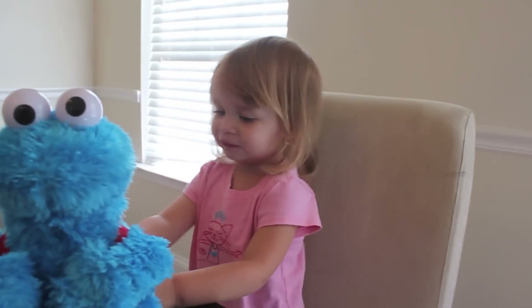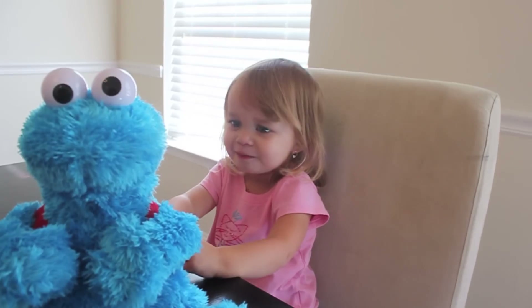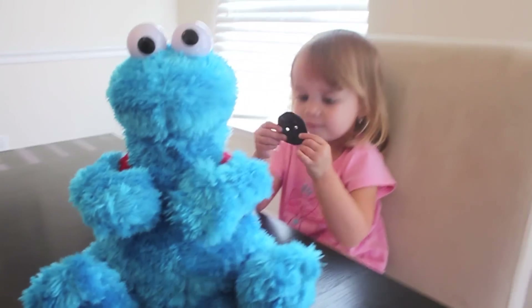Hi, I'm Lucy and this is Mr. Spy. And what toy are you playing with, Lucy? Cookie Monster Count and Crunch. Can you show me how you use it?